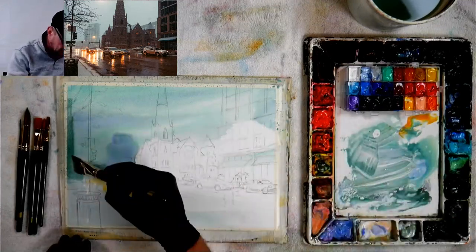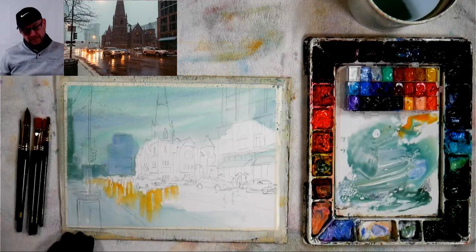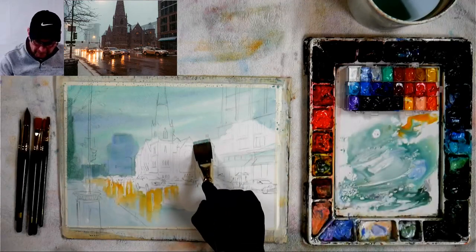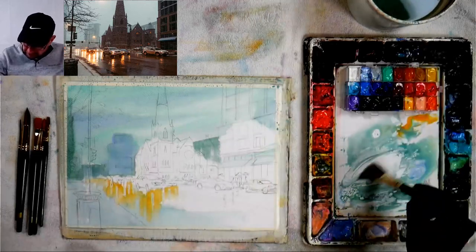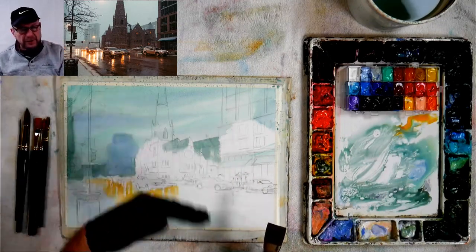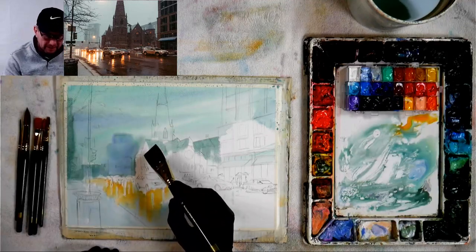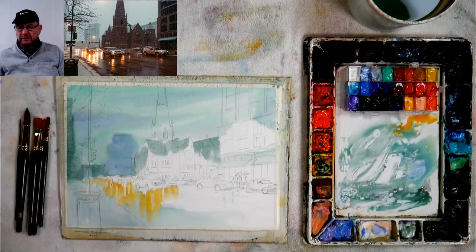If you speed that drying process up you don't get as nice a look to your washes. Here's a building back there — everything in front of it will be darker. I can go right through a roof line without worrying about what I'm painting into, because I'll put the dark on top later. When you learn that, you stop doing pieces and your paintings fall together better.